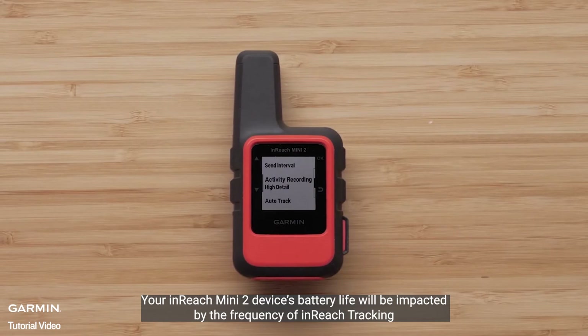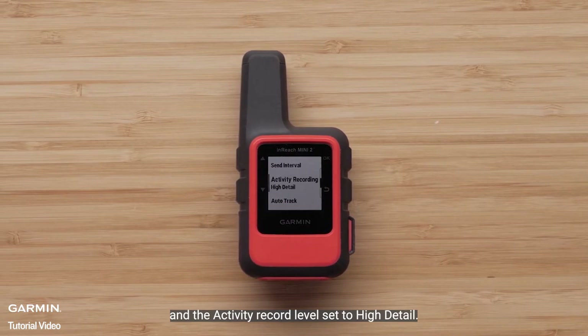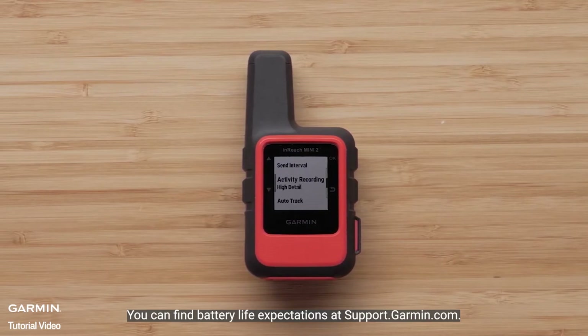Your inReach Mini 2 device's battery life will be impacted by the frequency of inReach tracking and the activity record level set to high detail. You can find battery life expectations at support.garmin.com.